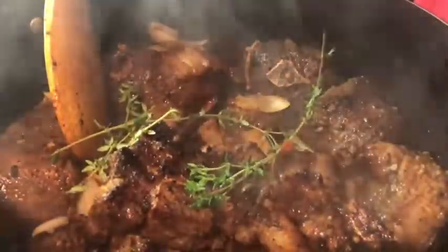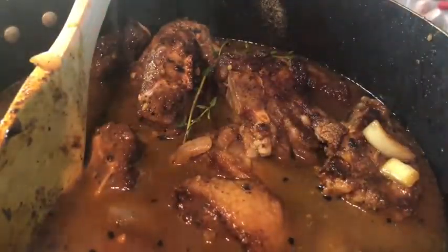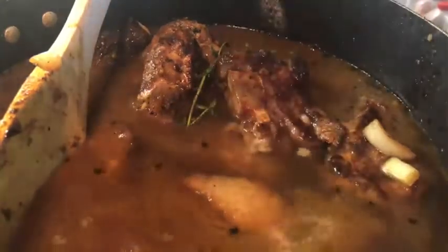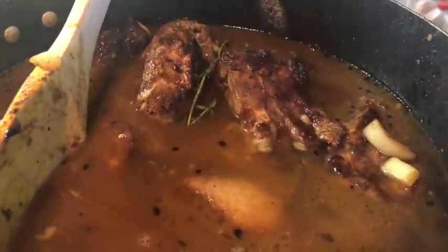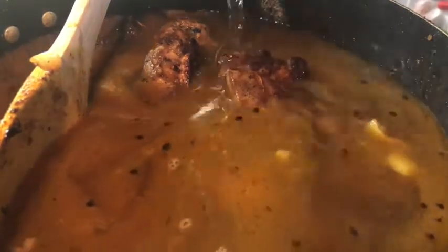Stir all of those up, then fill the pot with enough water to fully cover the meat. You want the meat completely submerged so that when it stews down, you get that nice fall-off-the-bone texture. This process might take a little bit, but trust me, when it's done you're gonna be amazed. Cook covered on low for two and a half hours.